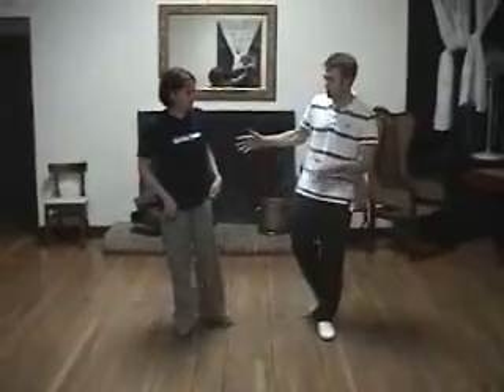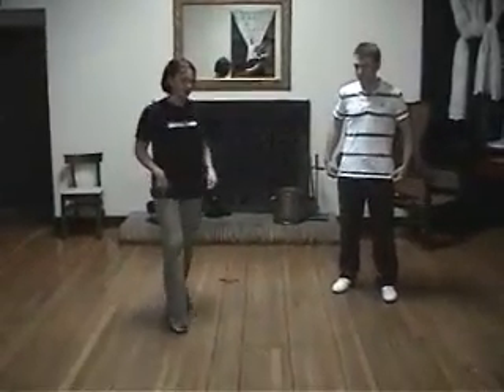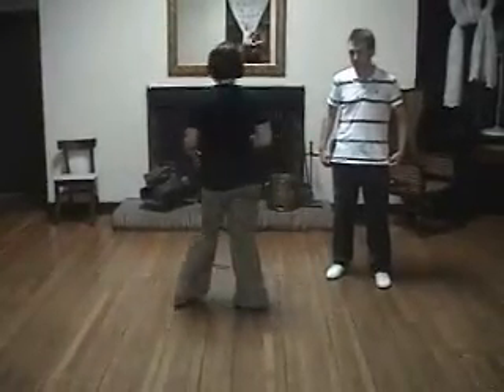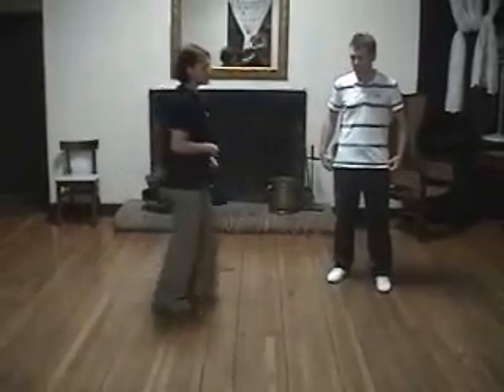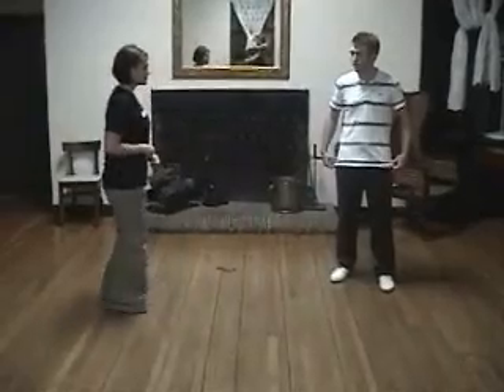Then what we did is split up. We went over the basic directions of how we're going to make this swing out and move. For the girls, we want to start off with the right. We're going to go step, step, triple step, step, step, triple step, step, step, triple step, step, step, triple step.